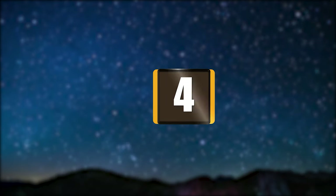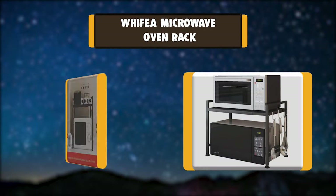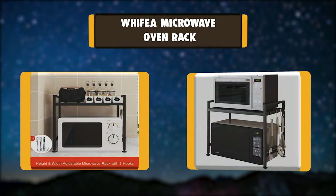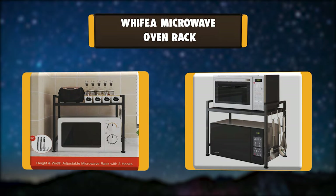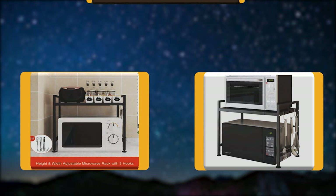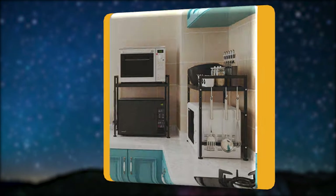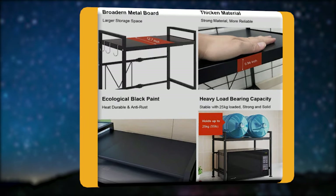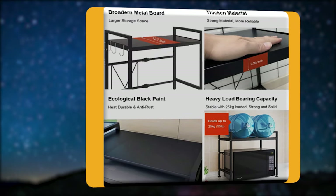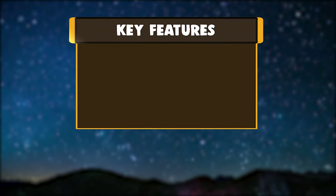Number 4: WHIFEA Microwave Oven Rack. Made of strong thick carbon steel, painted by ecological black paint, heat resistant and anti-rust. The two-tier design provides you with more storage space. Three additional hooks attached offer more organized space. An adjustable foot pad keeps it solid on uneven surfaces.